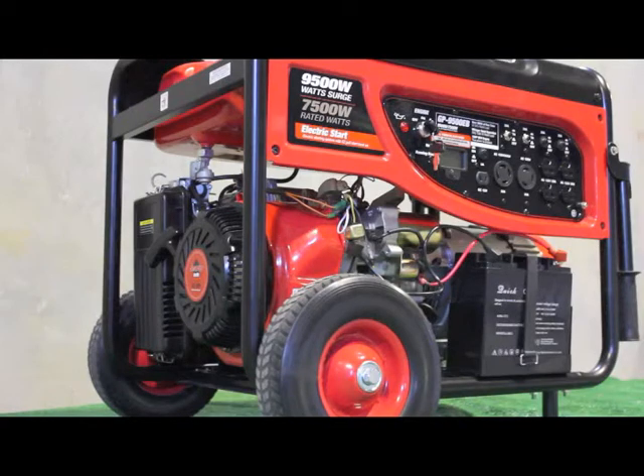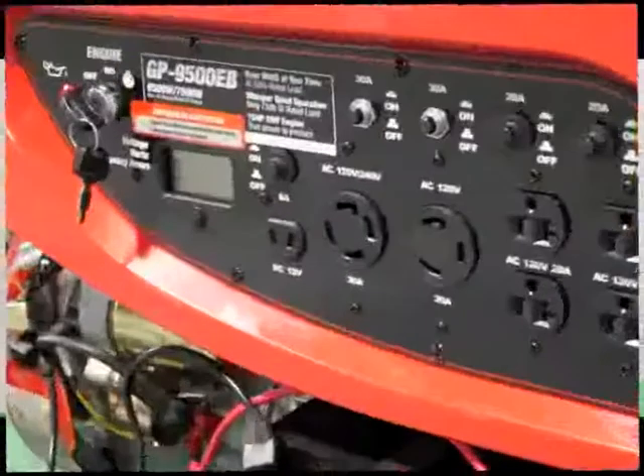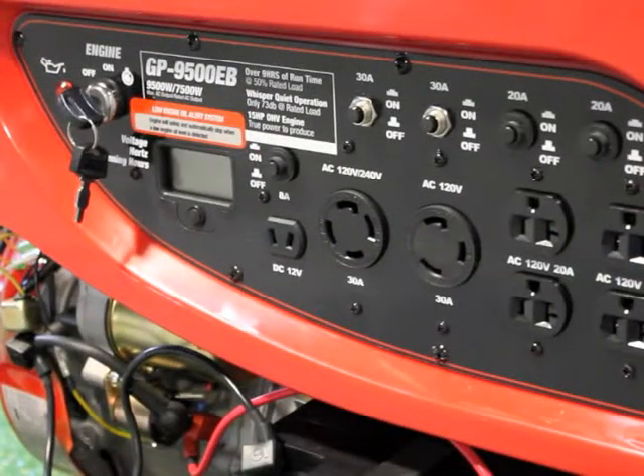It's the perfect generator for the contractor. Bring this workhorse to the job site when you need to power multiple tools at once, increasing efficiency and productivity. When the power is out at home, easily power multiple essential appliances with this more than capable unit. For recreational use, you can power your cabin or your entire RV.